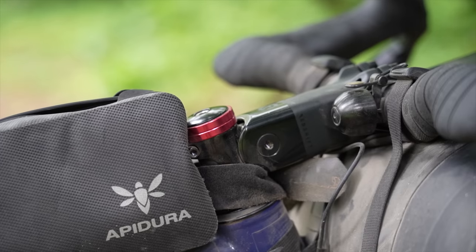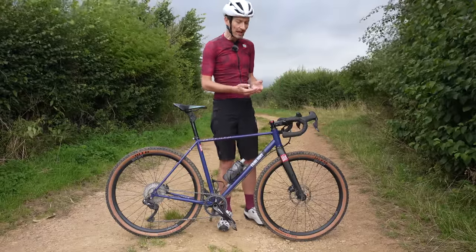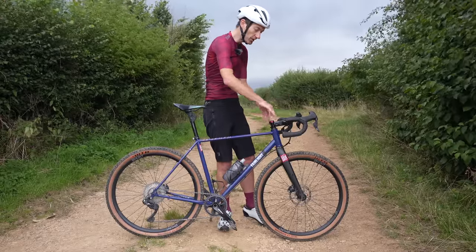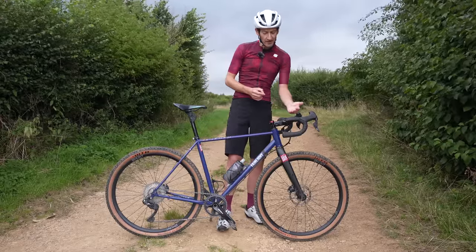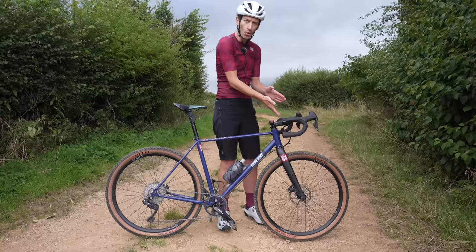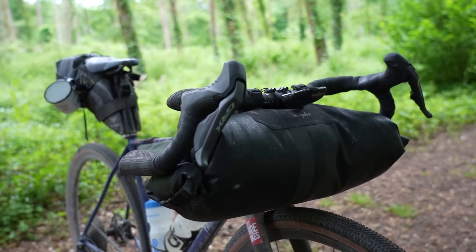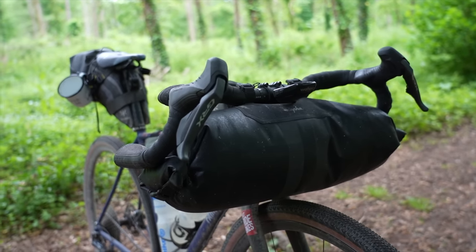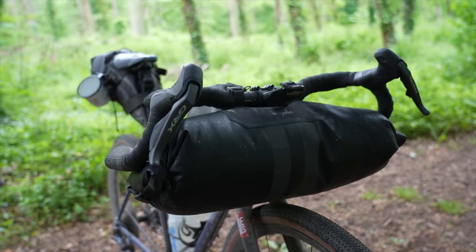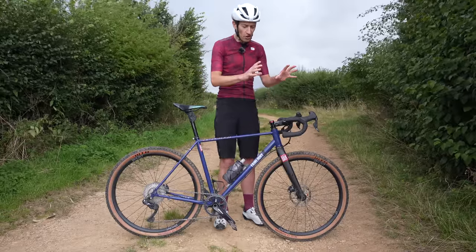One thing worth bearing in mind: compared to a telescopic suspension fork or the Specialized Future Shock where the handlebars go straight up and down, this stem tilts — the handlebars rotate forward when they compress. I had to slightly rotate the handlebars back to bring the hoods back up, so a small adjustment is required to account for that quirk of the way the stem rotates around the steerer tube. Also worth noting for bikepacking: when fitting a bar bag, make sure you allow enough room between the top of the tyre and the bottom of the bag so the tyre doesn't contact the bag when the handlebar fully compresses on a bump. But apart from those small details, no major downsides at all.